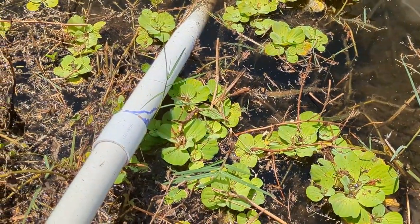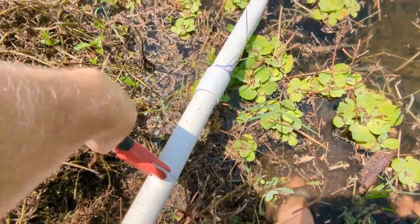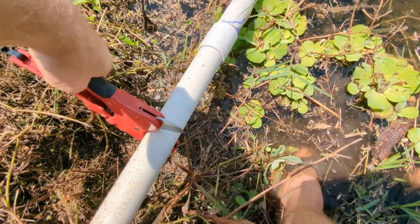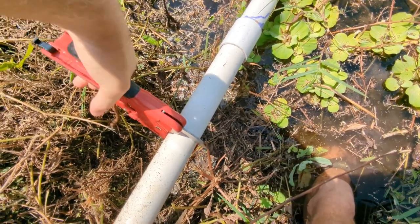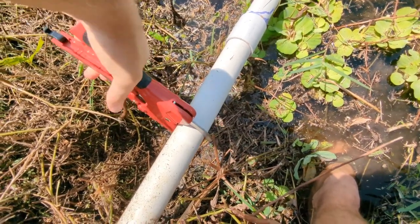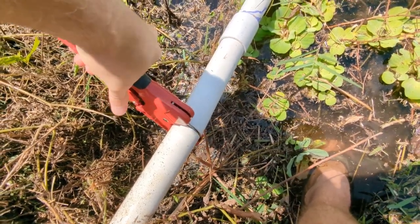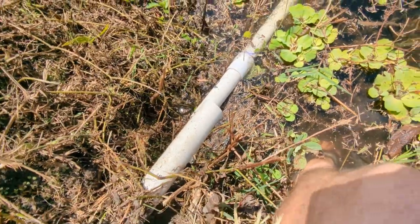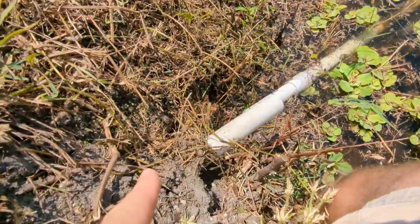Always cool to see the wildlife — there's a red-eared slider in the water right there. Back to what we're doing. So let's cut the pipe like right here-ish, just using a ratcheting tubing cutter. And no water is rushing out. That tells me that the check valve is bad, or the check valve is up underground somewhere.